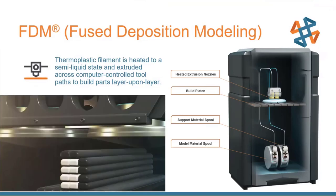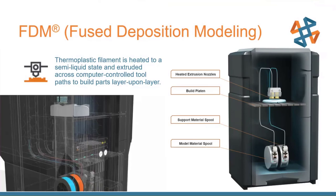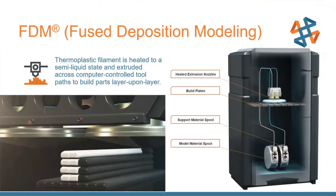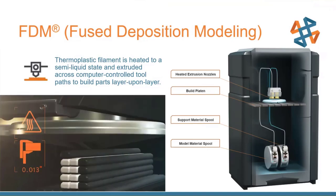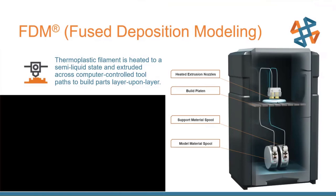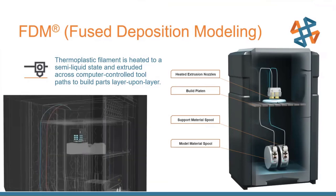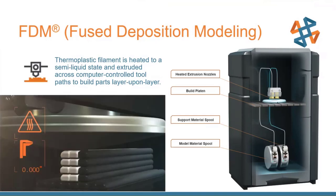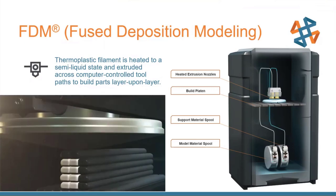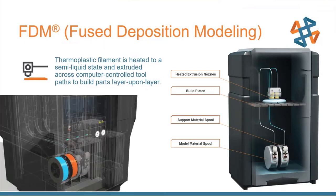Anytime we want to print thin air or we have overhangs, we're going to have that support material. For most of these industrial FDM printers, the support structure is going to be something that can dissolve away — it'll be water soluble. Some of the certified ones will require a manual support removal, like pulling off with pliers or breaking them off by hand. The software makes that easier, and this keeps the material's medical certification by keeping it out of the hot water bath.